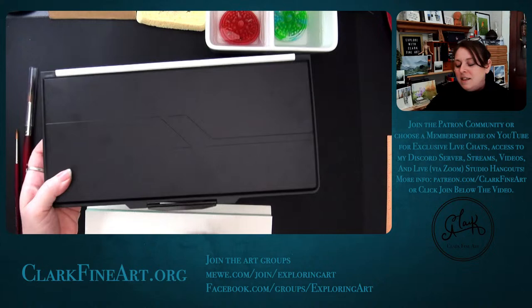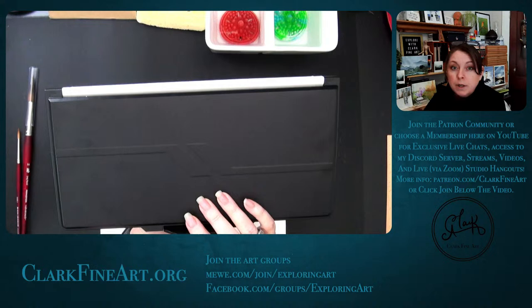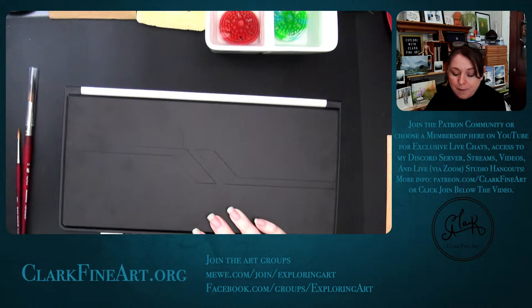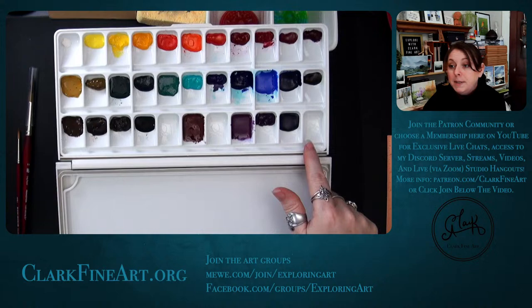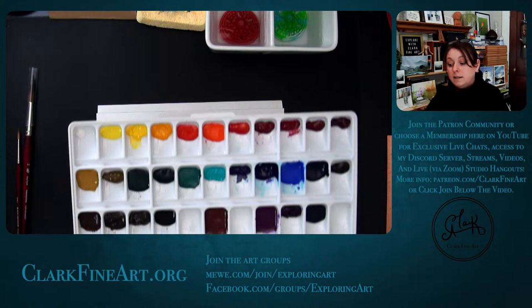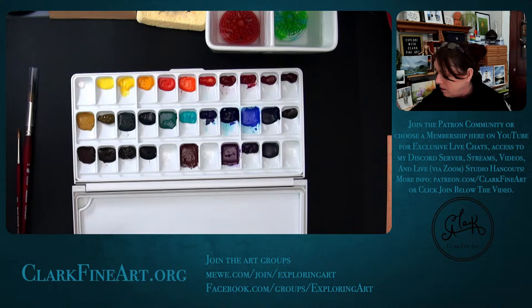Let's take a look at this palette — this is the Meeden 33-well plastic palette. I have it linked below. If you get it from Meeden I have a discount code: CLARK10. This is the 33-well palette and I've filled it with my paints. There are some empty spots — not for long. It has a large mixing area; it's quite big.